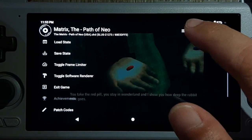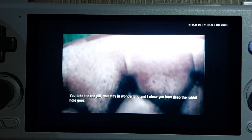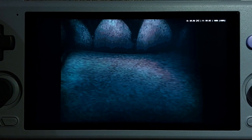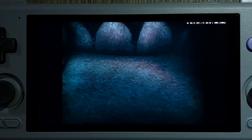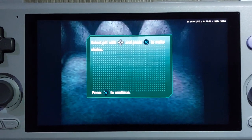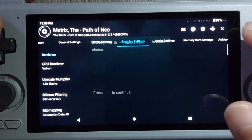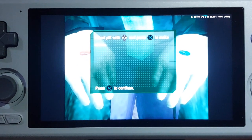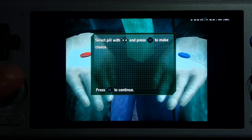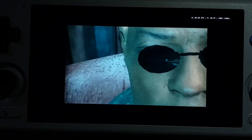If I change the renderer to OpenGL, Morpheus disappears — he's just not there. I was confused because they always say for the Retroid Pocket 4 Pro, start with OpenGL since it has no graphical issues. But if you use OpenGL for this game, you're not going to see Morpheus, and who knows what else you won't see. So we're changing back to Vulkan, and now we can see the Red Pill and the Blue Pill.